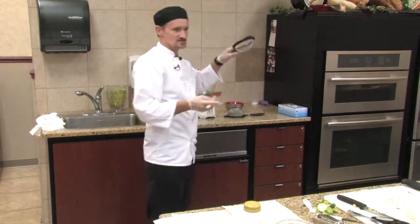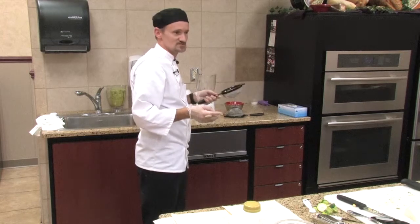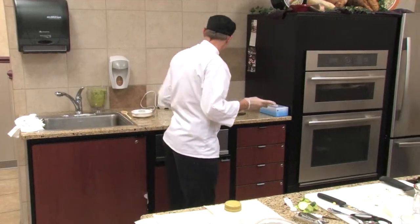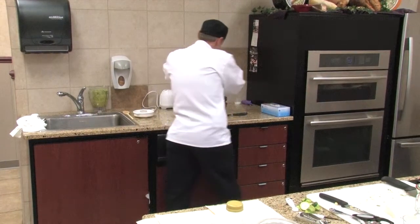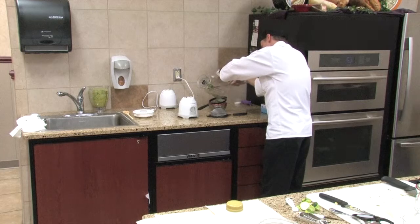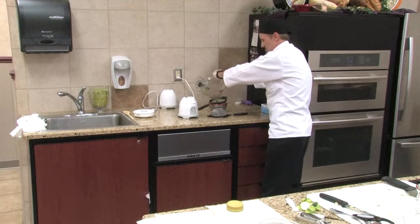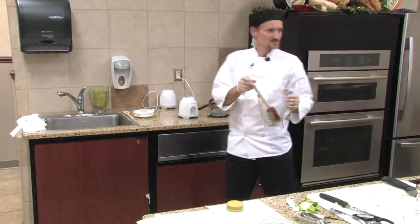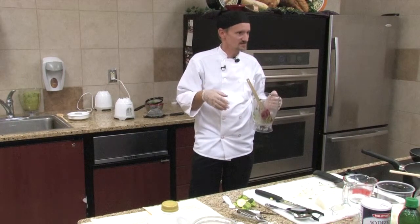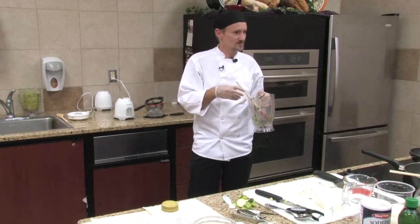I use one of these simple sieves, but you may have larger ones or you can use a cheesecloth — it works just as fine. Pour it over a little bowl and just let it naturally sieve itself. Don't try to press it out or anything; give it about fifteen minutes and it will drain itself. The bulk leftover you can just go ahead and toss out.